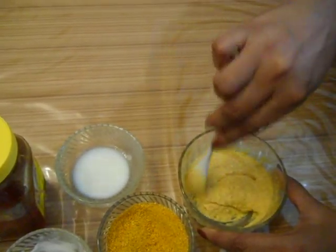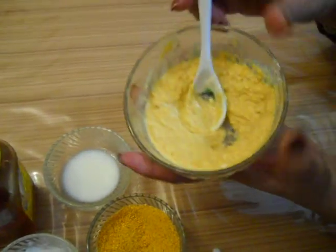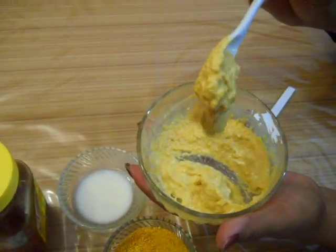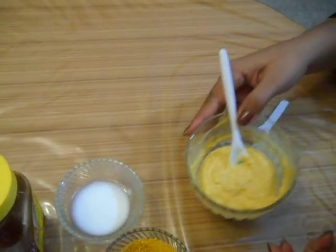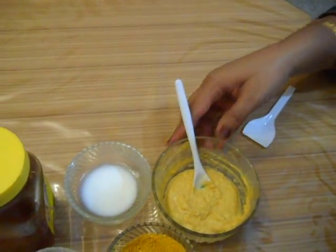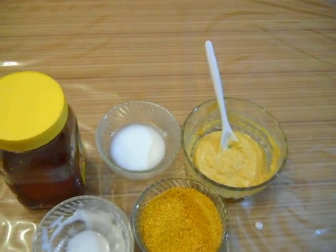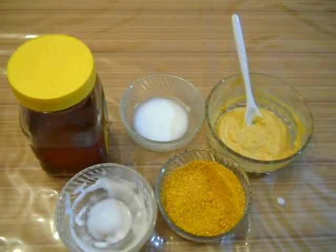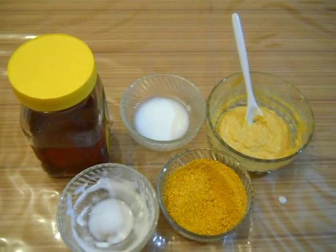This will moisturize your skin and make your skin soft and supple. And it will also lighten your skin and make it more glowing. Use this pack at least thrice a week and you will see that your skin will become more glowing. This pack has been prepared and shown by Athena. Please keep watching my videos. Thank you.